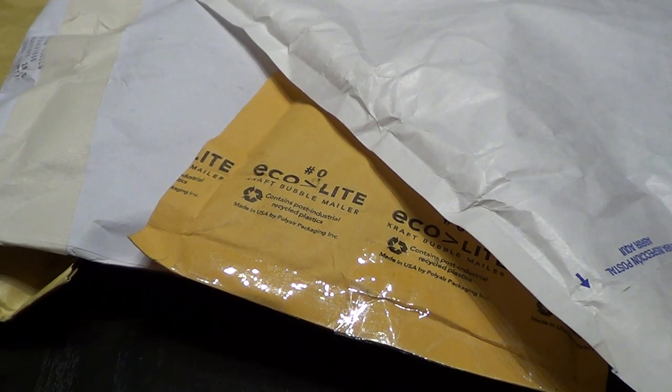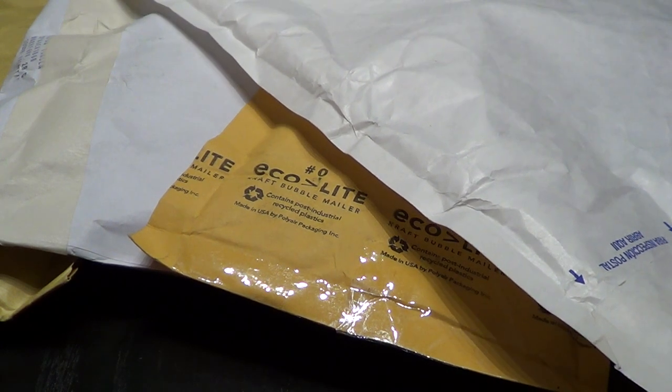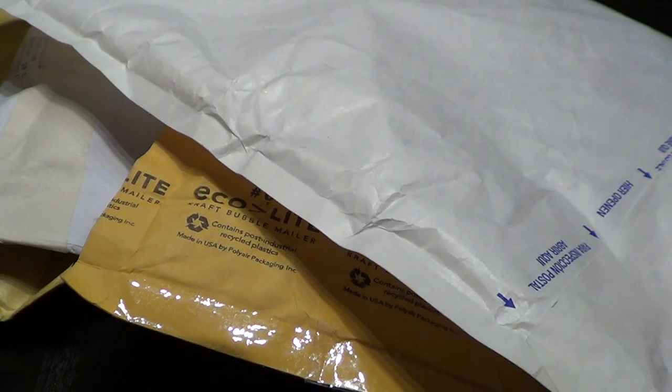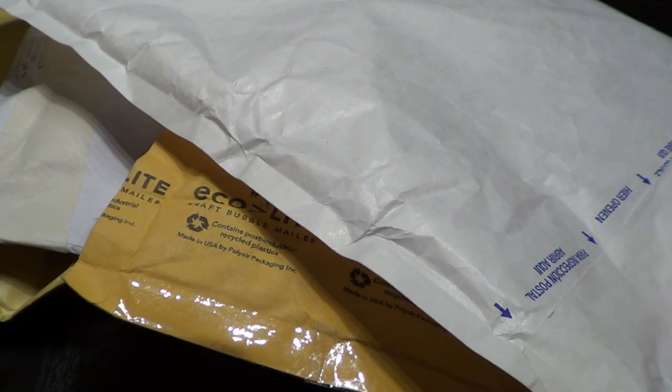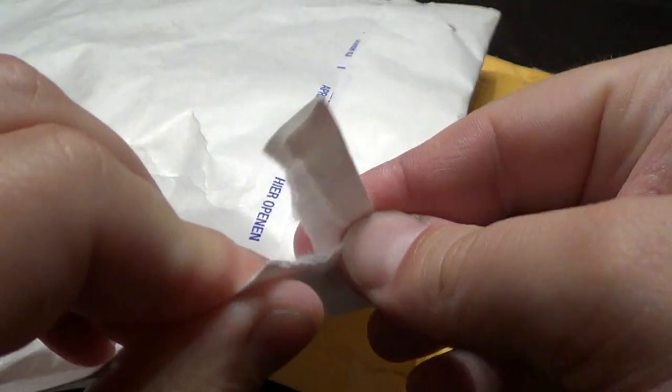Hello everyone. Today we have four packages — three are from Bricklink and one is from a Swedish auction site. Let's check it out. Let's start with this big package.